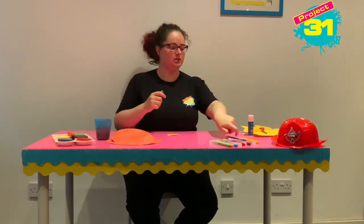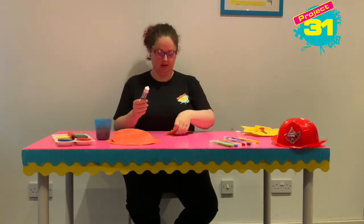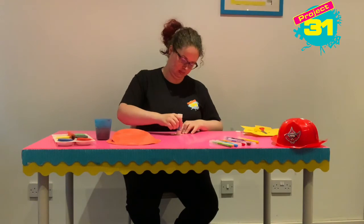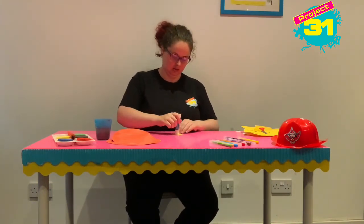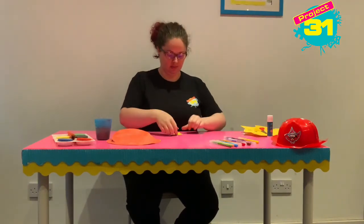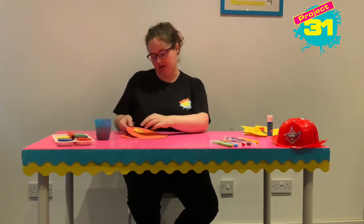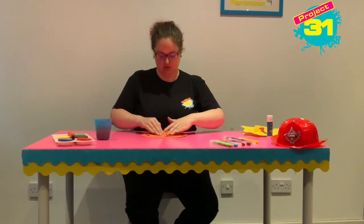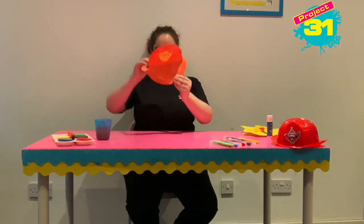Then with some glue, I'm going to put some glue on the back. I've glued the table — don't do that! I'm going to stick it on about here so that when I wear my hat, everybody can see my badge.